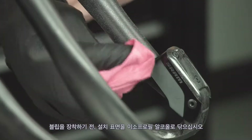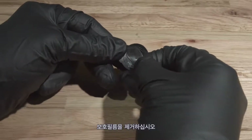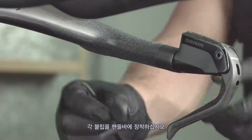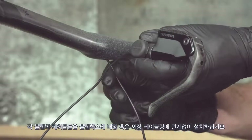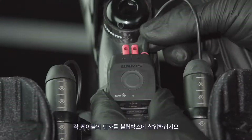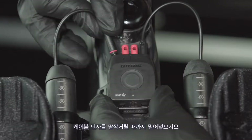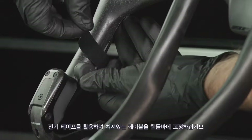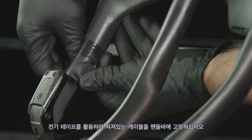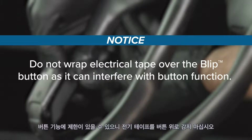Clean the mount surface with isopropyl alcohol before attaching the blip. Remove the adhesive backing paper and attach each blip to the bar. Route each blip wire internally or externally to the Blipbox. Insert each wire connector into the Blipbox — the wire connector is fully inserted when the detent is felt. Use electrical tape to secure loose wires to the handlebar. Do not wrap electrical tape over the blip button, as it can interfere with button function.